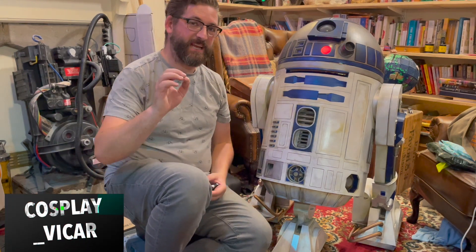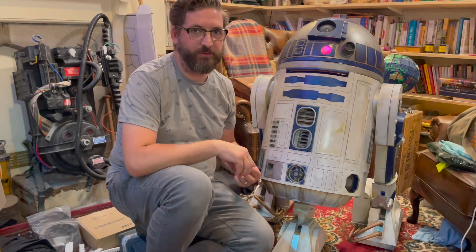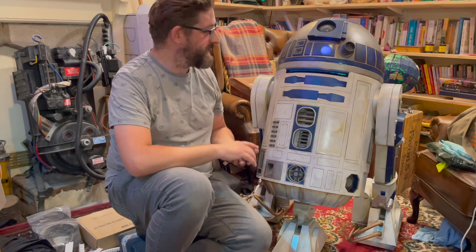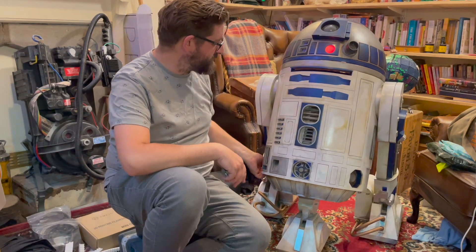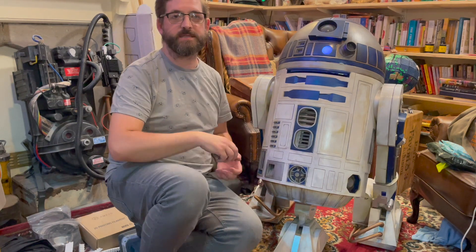Hi cosplayers, this is Cosplay Vicky here, just a little update video on my R2. We've now been going for several months on this build and I can't be more pleased. He's now moving on wheels and we've got lights and some sound in there, though a long way off before I get RC control.